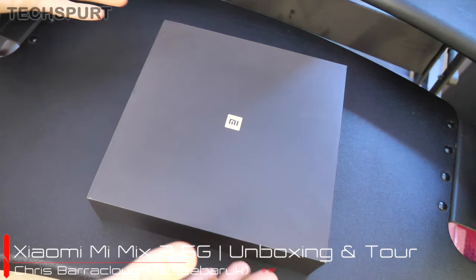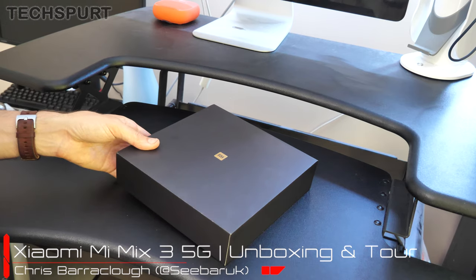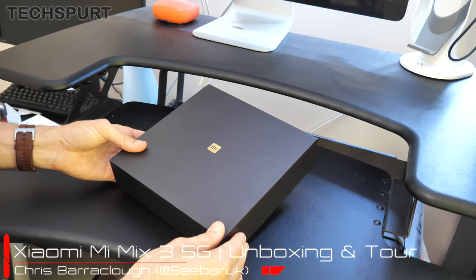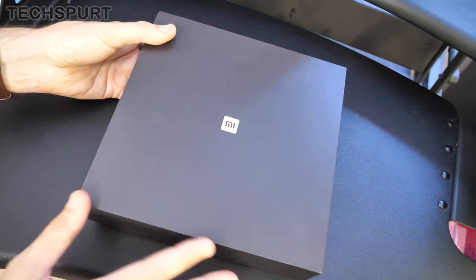Hello there, you gorgeous beautiful people — this is Chris from TechSpert and I'm here with the Xiaomi Mi Mix 3 5G. Not the Mi Mix 5 3G as I've called it in the previous 20 takes. Finally get there.